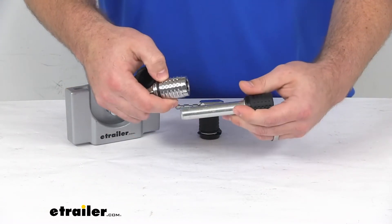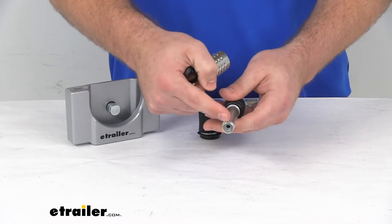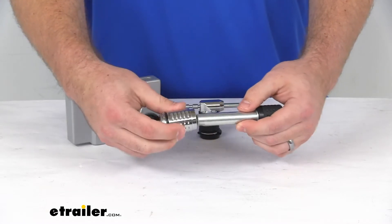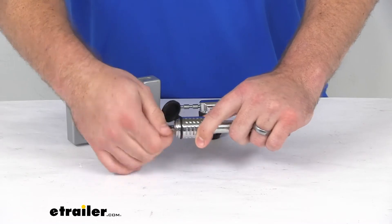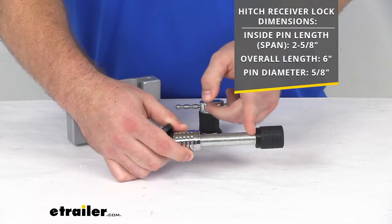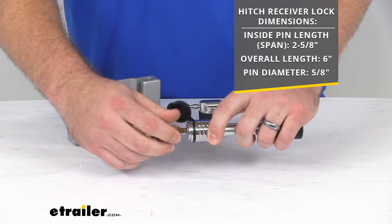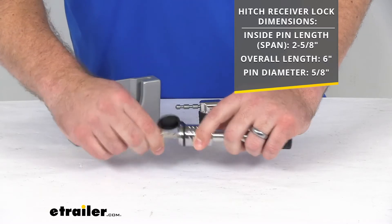You just slide that into the hitch pin hole on your trailer hitch. It is a five eighths inch diameter, so it is going to work with your two inch by two inch trailer hitch receivers. Very easy to get mounted in place. The inside pin length is two and five eighths of an inch and our overall length is six inches.